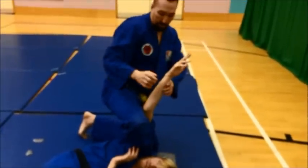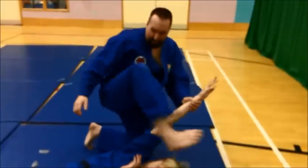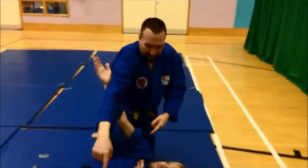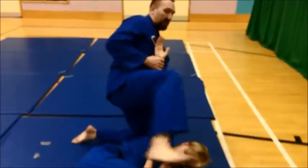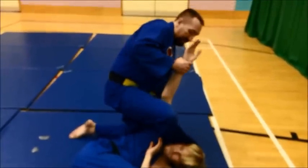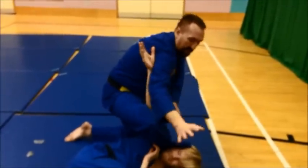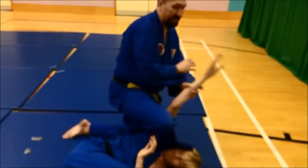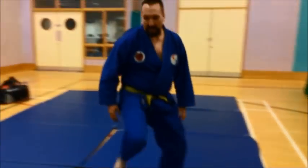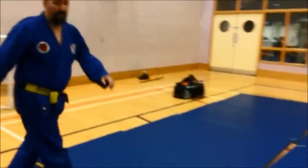Now, were it not for this foot — if I were, say, here — he could just spin out of it. But because I've got my leg over behind his head, he's got no option to do that. And here, what I'm going to do is open up until that happens. One more time, different angle, just to finish it off.